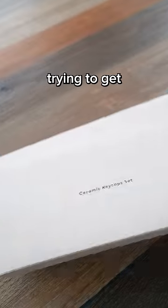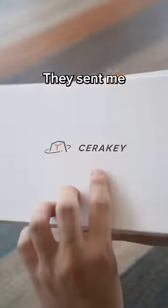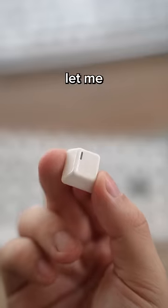These are ceramic keycaps. I've been trying to get my hands on them for the longest time, but luckily after sweet-talking Sarah Keys, they sent me a box. Now you might be wondering, what's so good about these keycaps? Well, let me show you.